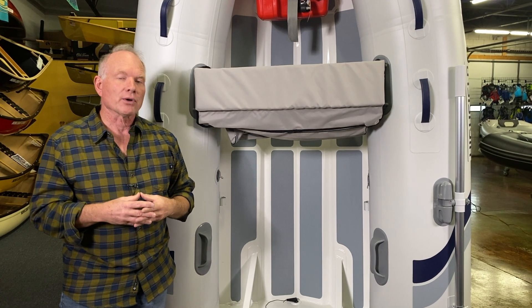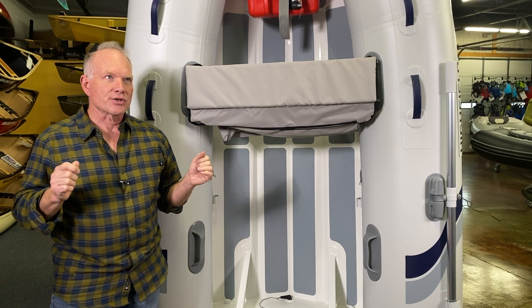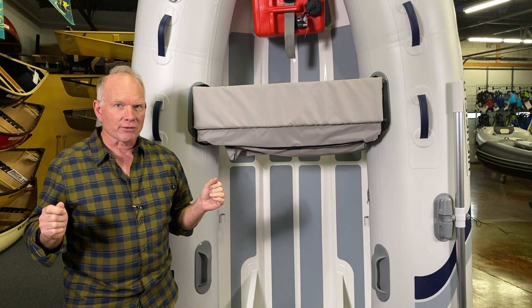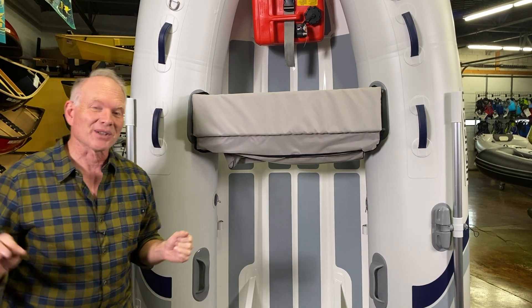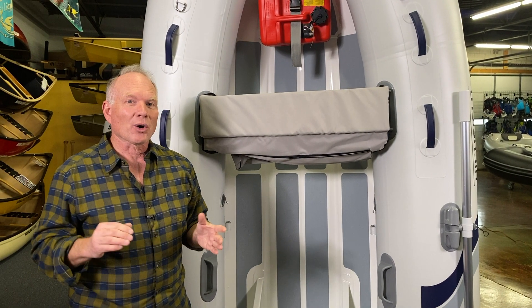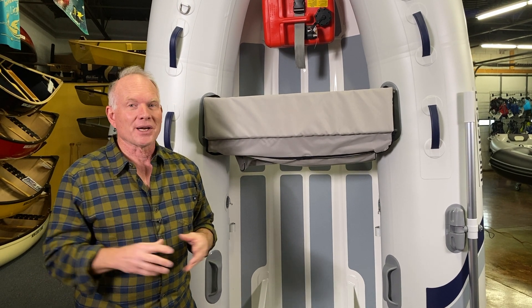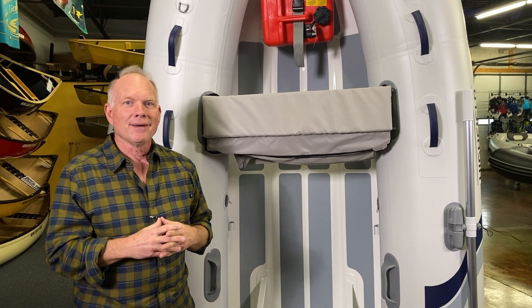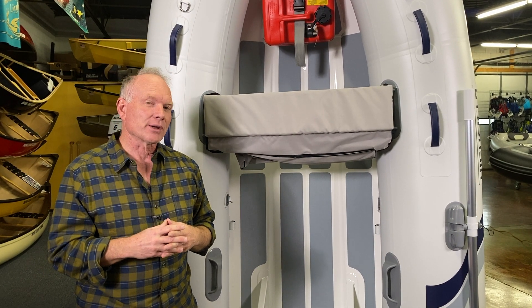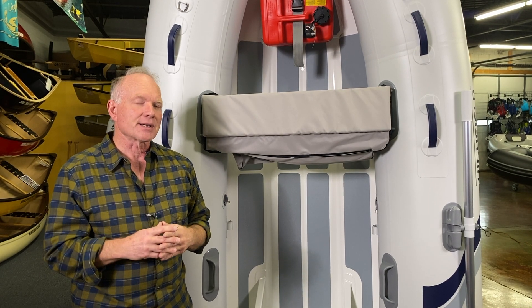If you are shopping for a Highfield boat, right now is definitely where you want to be in the market. Highfield has seen a spike in demand over the last couple of years — it is unlike any product we have ever sold in 41 years of selling inflatable boats. We are right now as a dealer going into our third full container of boats for 2021. People are putting down deposits early to get the boats they want. There's going to be a lot of competition for everything left by spring, so now is the time to call us.